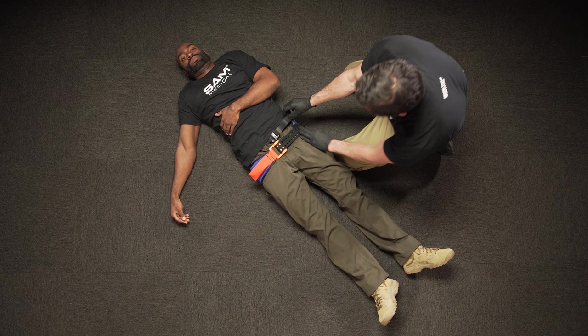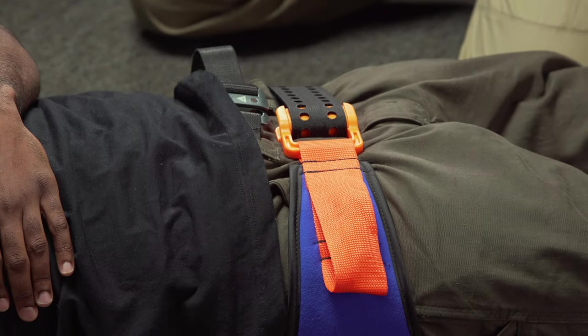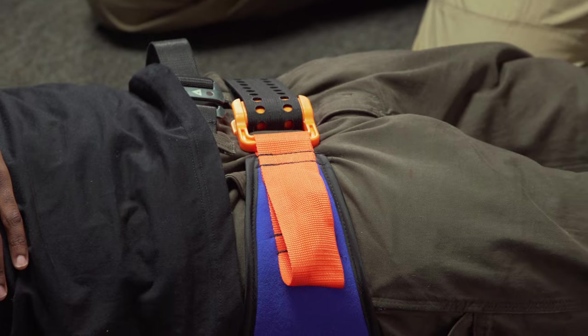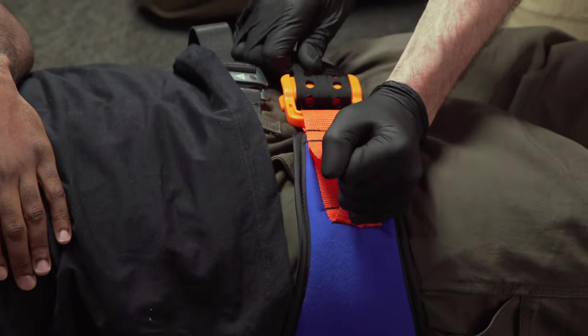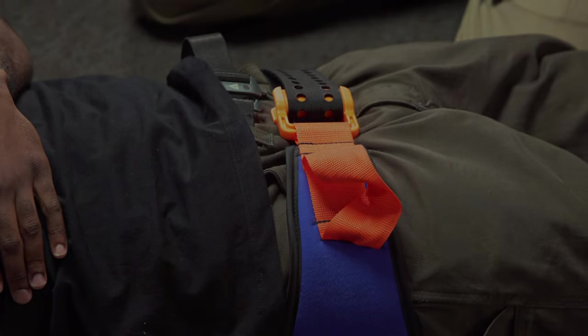Don't be concerned if you hear a second click after the Precision Strap is secured — the correct force will be maintained. Leave Sam Pelvic Sling in place until directed by a medical practitioner.